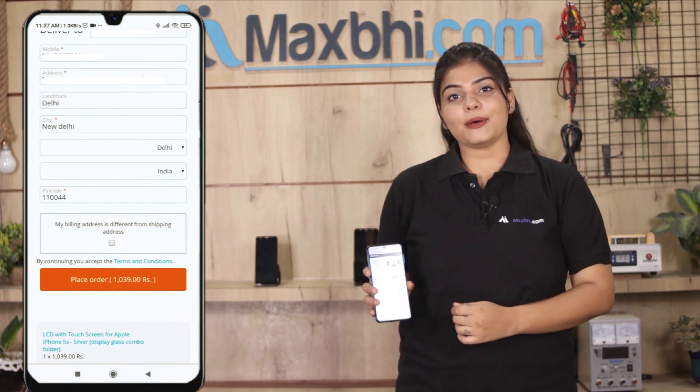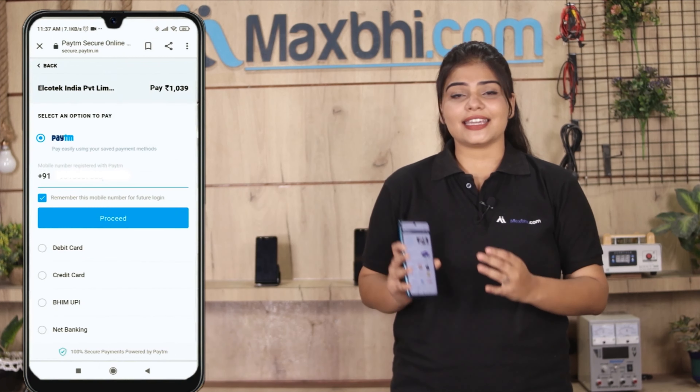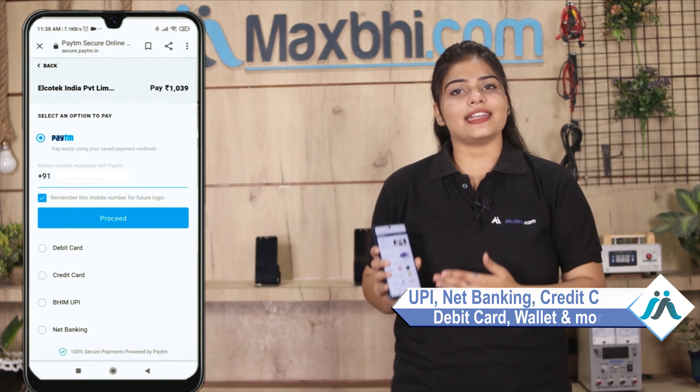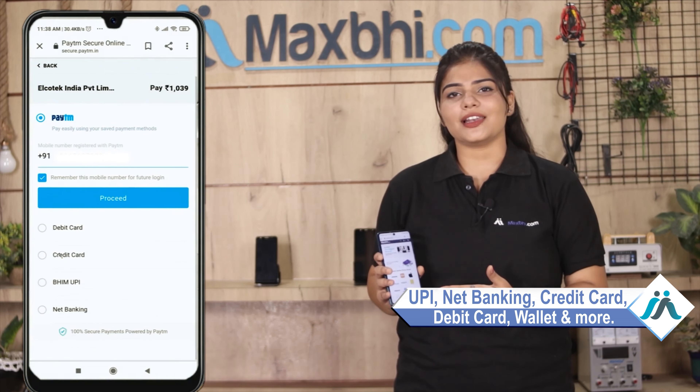After you click on the order page, you will see our super secure payment page where you can pay using almost every type of payment method, such as UPI, Net Banking, Credit or Debit cards, Wallets, etc.